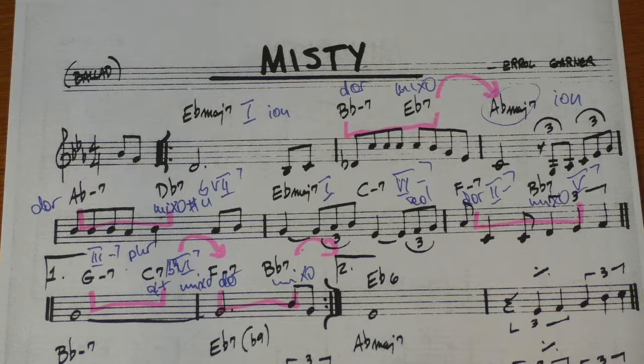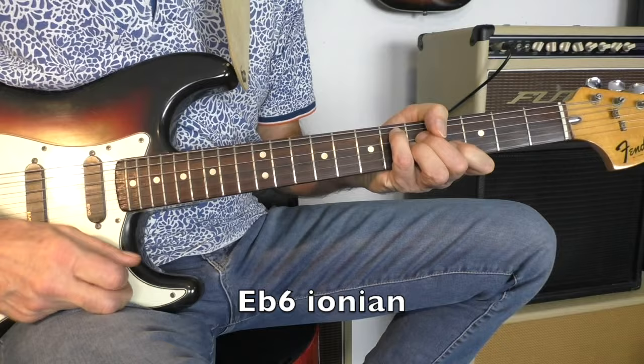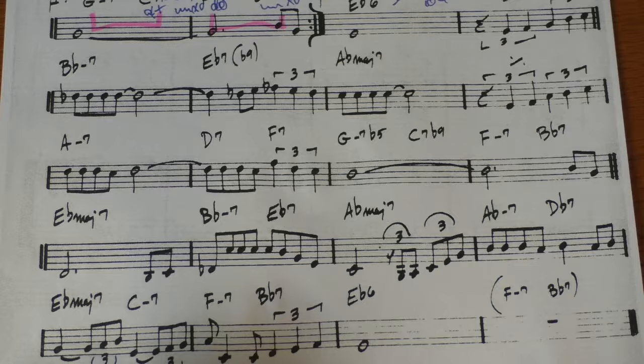Then it's repeated and the same thing again. And then this B-flat 7 resolves to the E-flat 6, and that's our I chord again — Ionian. Second time around, just the same thing, but we end after bar 6 right away, on the E-flat 6 chord — Ionian.